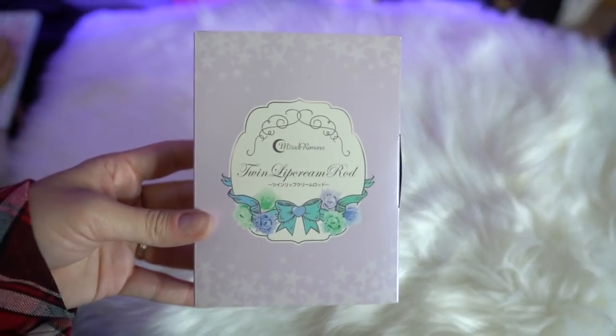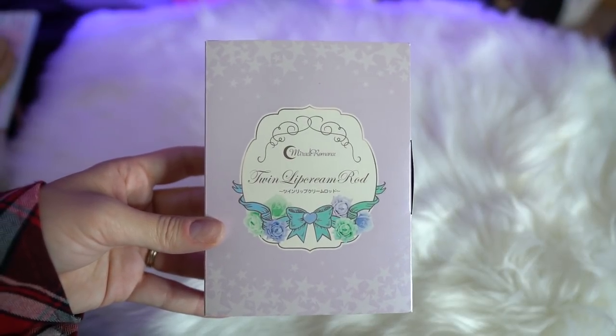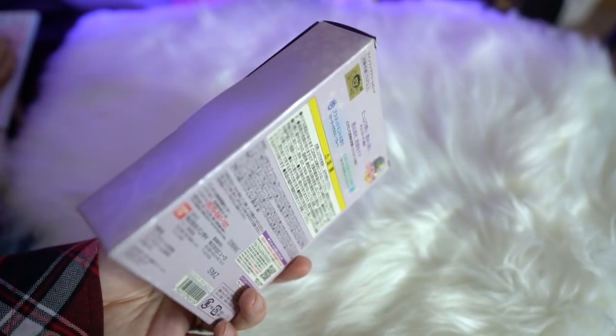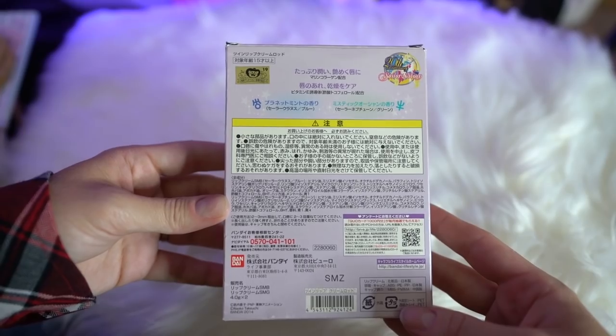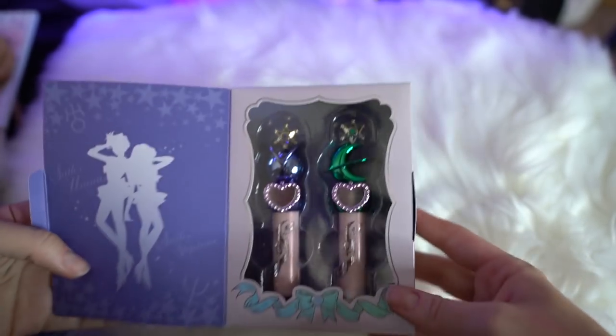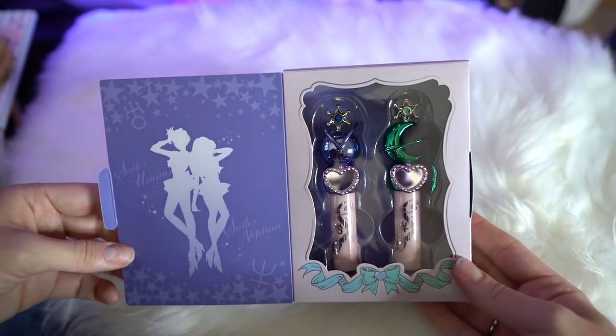So this is the Twin Lip Cream Rod Miracle Romance lip balms — we have two of them in here. I'm gonna open it and see what they look like, because I've been so curious about them. I've seen them online forever and I wanted to get my own because I like collecting makeup items. Here we have number one — oh, it's blue. We have the first lip balm: Sailor Uranus.